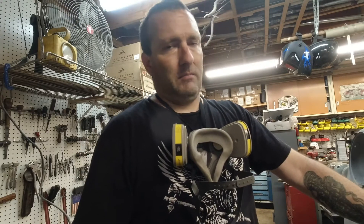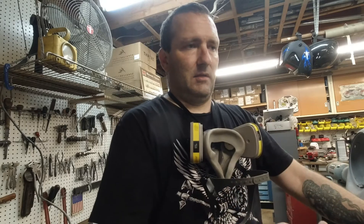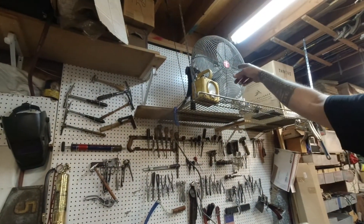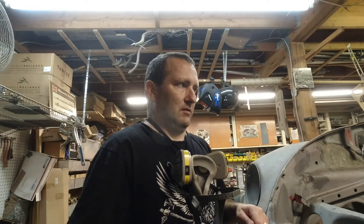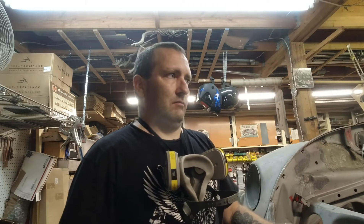One thing you want to do — this car was sandblasted. I'm not saying I'm an expert, but you need to get all the sand dust and grinding dust off the car. I have a big fan up here and another fan at the door sucking air out, so we're gonna try and blow everything off to clean this area up. Before we paint, we'll probably do it a few more times — you need a clean work area.